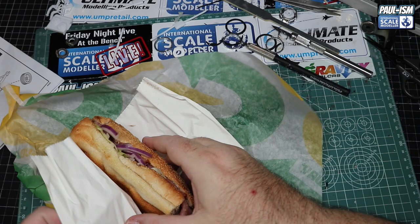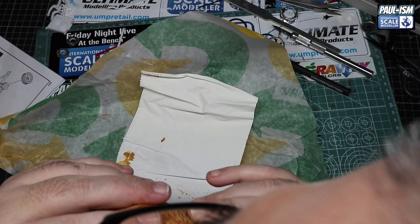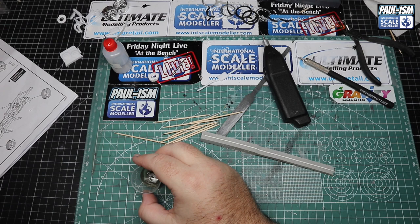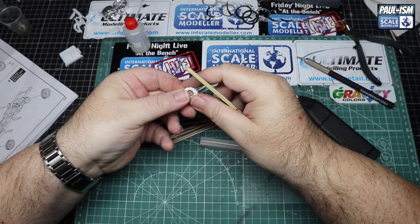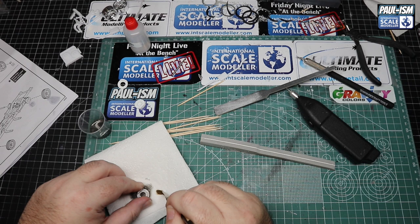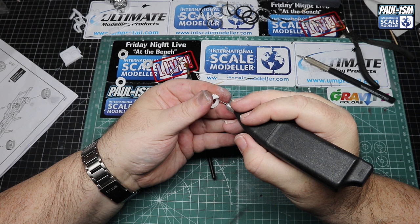Meanwhile, we've got a Subway 6-inch ham and cheese with red onion, mayo, and lettuce — while I demolish that, I'll think about the next steps. With that out of the way, we've got some Mr. Leveling Thinner in a medicine cup and we're going to take the paint off the old brake discs we widened earlier. Just going over them with leveling thinner and an old brush takes all the old paint right off.